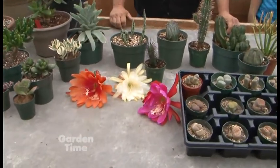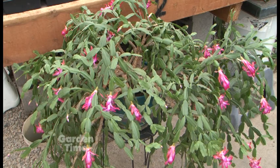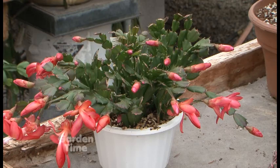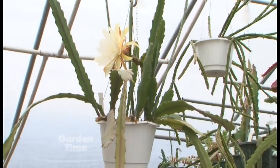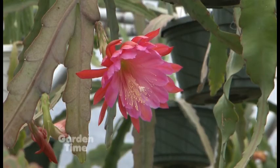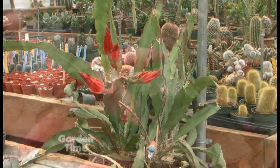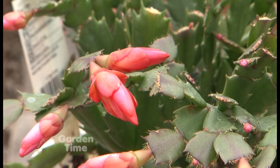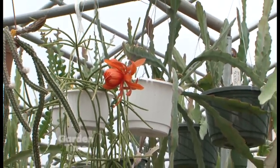Those beautiful flowers are from the rainforest cactuses. They're also known as orchid cactuses — Christmas cactus is in this group too. They like moist, well-draining soil, but they don't like to totally dry out like desert cactuses do. That proves the point that even within this family of plants, you have to be really aware of watering. Watering would probably be your number one enemy. Use a general all-purpose cactus fertilizer once a month.